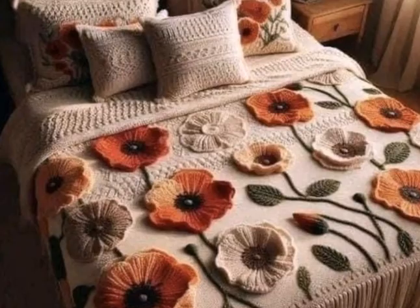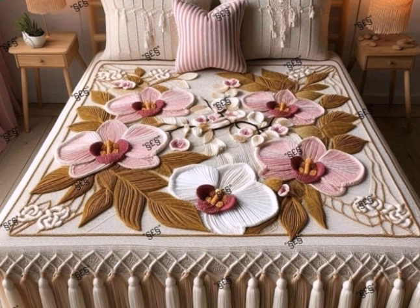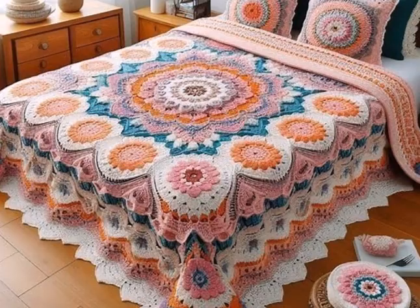The first step in creating a crochet bedsheet is selecting the right yarn. You will want to choose yarn that's soft, durable and easy to work with. Cotton yarn is a popular choice because it's breathable, comfortable and holds up well after repeated washing. If you prefer a cozier feel, you might opt for a cotton blend or even a bamboo yarn for a softer feel and a bit of sheen.